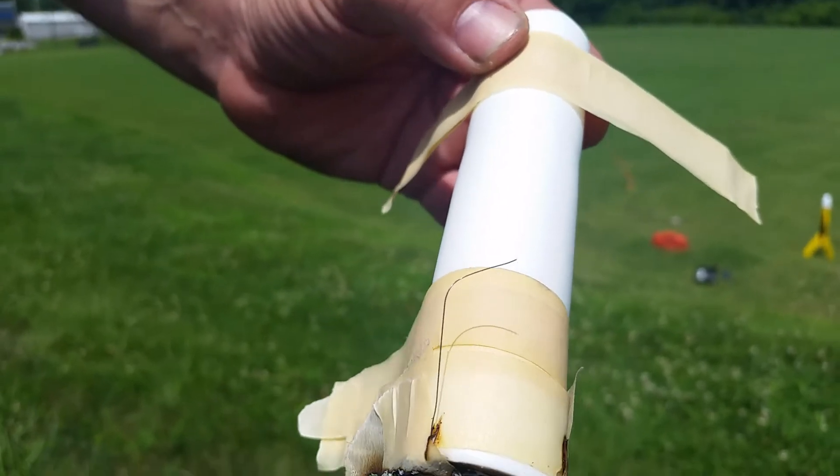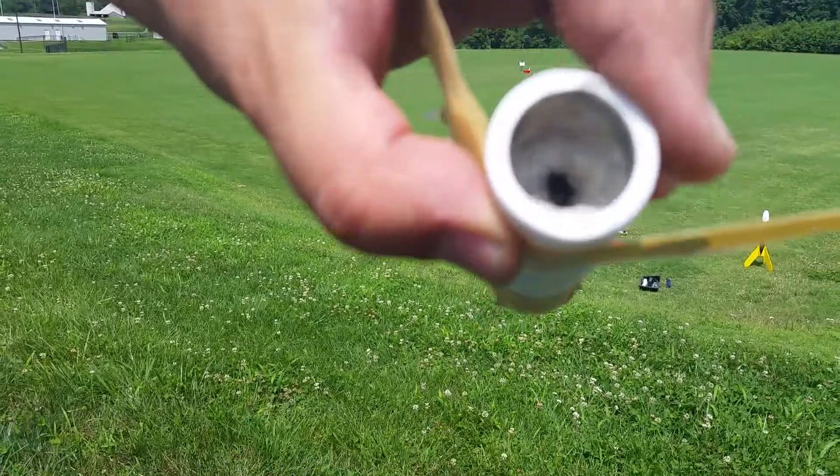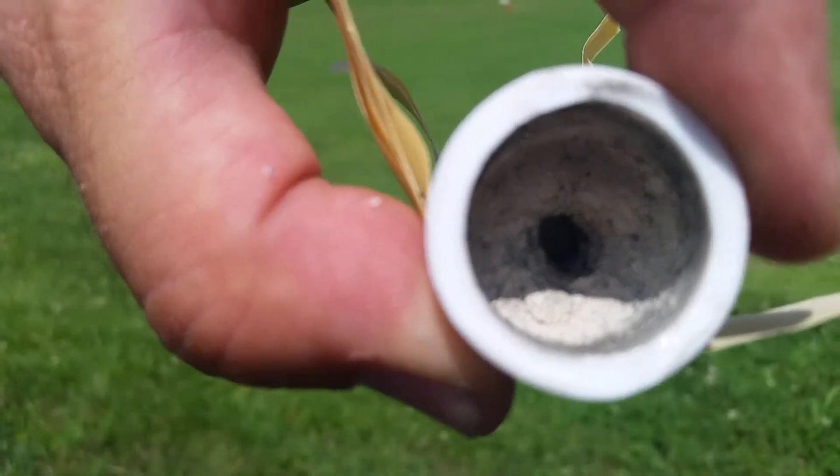Now past that we had the delay charge, which is interesting in that — if you can see in there — it appears to not have burned completely.